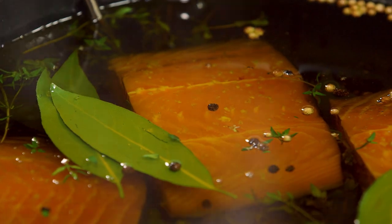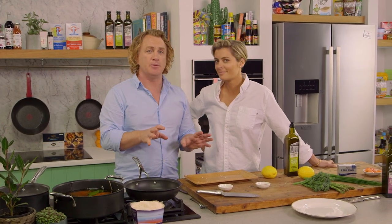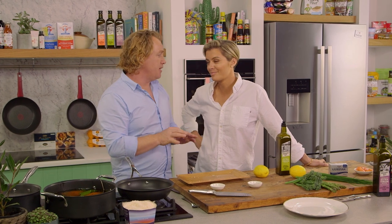What we're going to do is let that sit there for a few minutes. We'll give this a bit of a clean up and I'm going to do some greens — I've got some asparagus, some broccolini, and a few herbs that we're going to put it together with. This will be a delicious dish.